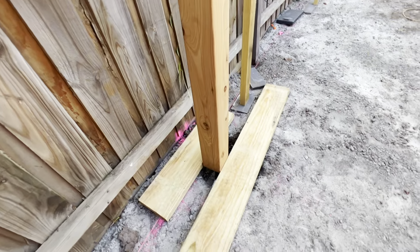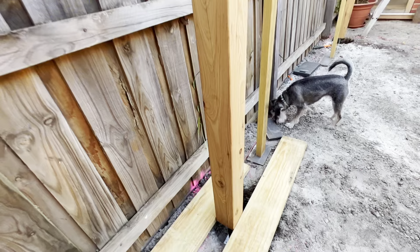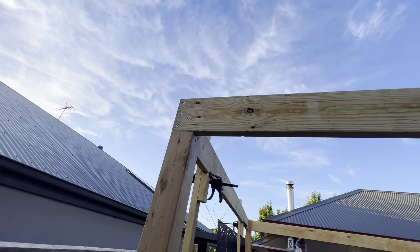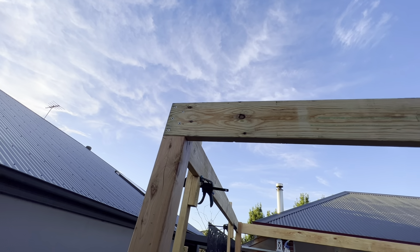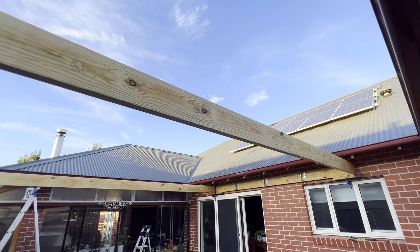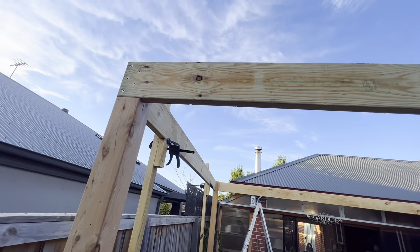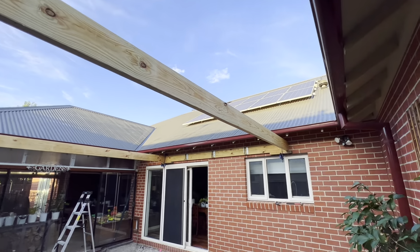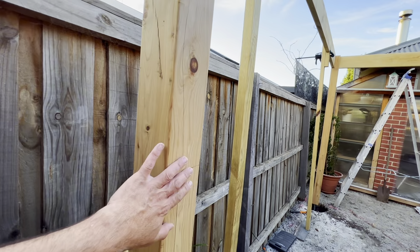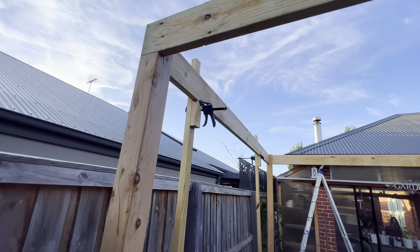At this end we have the post — and we want to suspend this post literally in the air. That stirrup is actually floating in the air. You can basically just temporarily brace it, lift the post in place, and then attach this end with the bugle screws. Drop a spirit level on top of the beam, get it to the level you want with a little bit of fall in it, then screw off this end and that end, making sure both posts are level in both directions. Then the next step is this beam.